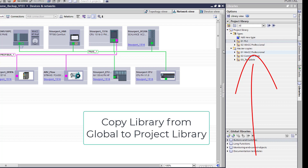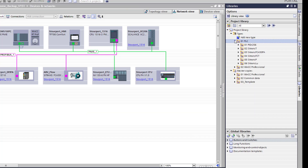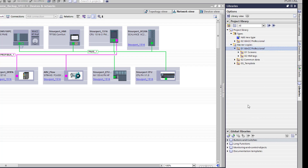That's step one — get your library open. It'll take a little bit longer to open for the first time. Under here you've got your PLC blocks, your WinCC Professional faceplates, and your WinCC Professional common screens. You'll also see HMI tags down here.